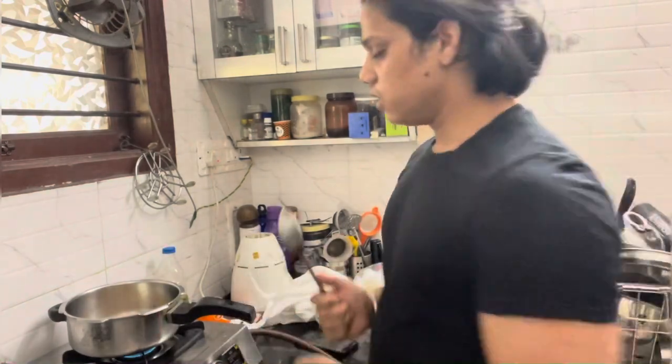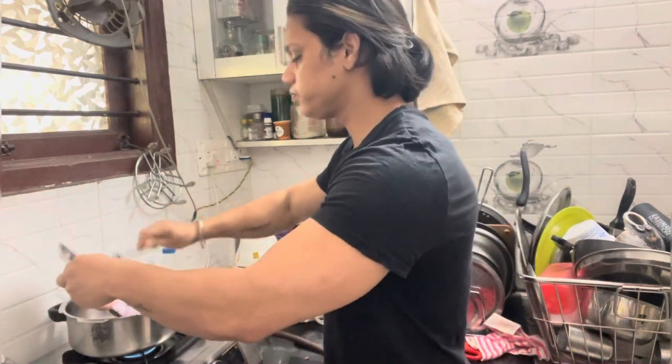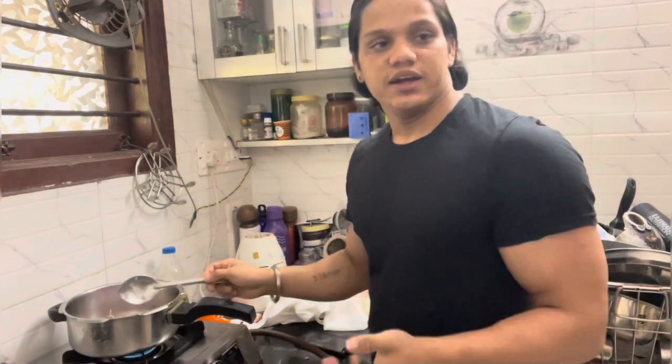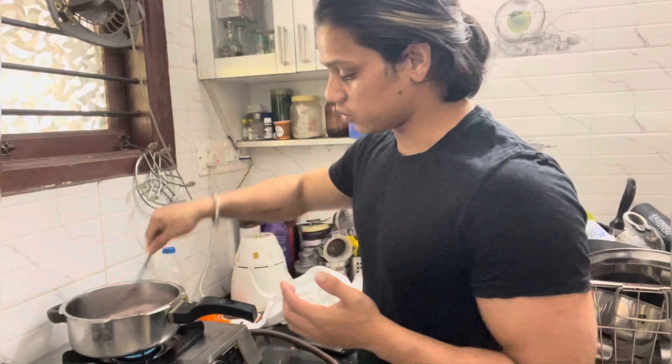We have the oil on a light heat. We need to put the onion in and cook it until it becomes a nice light brown, about 2-3 minutes.